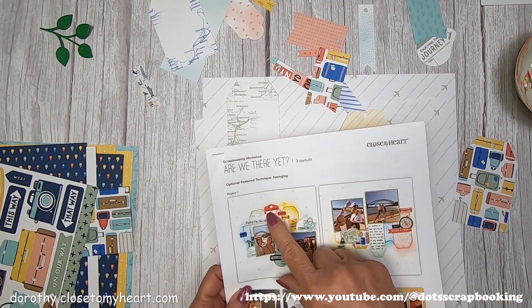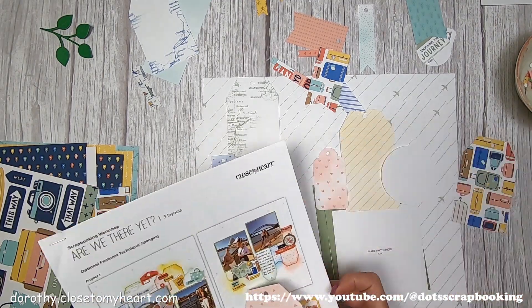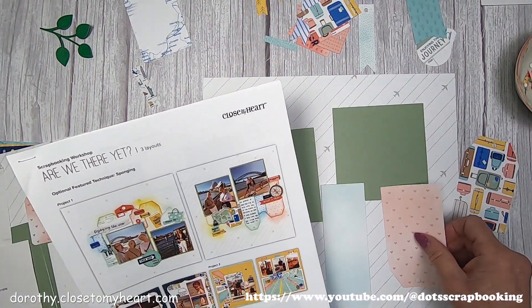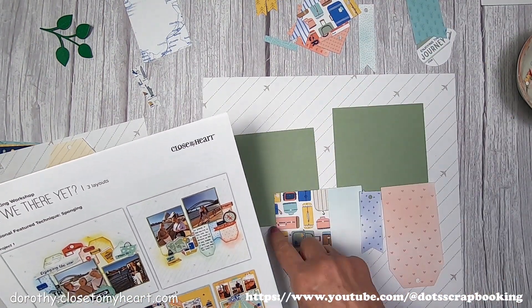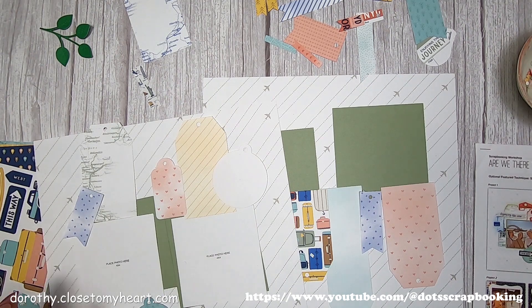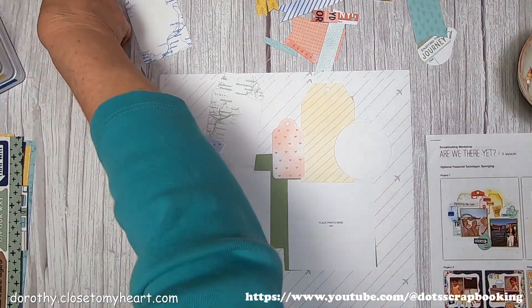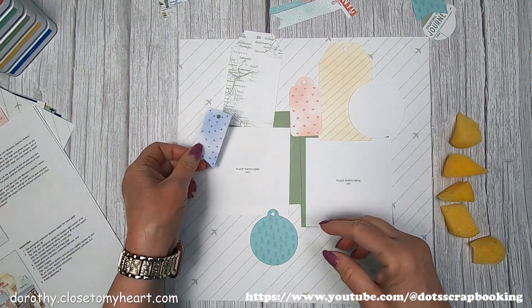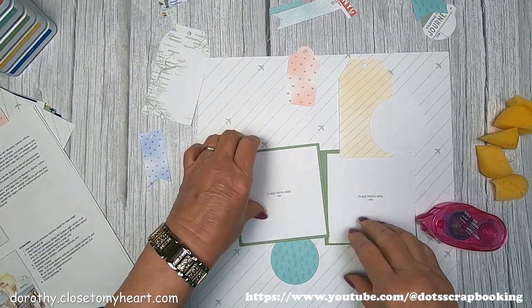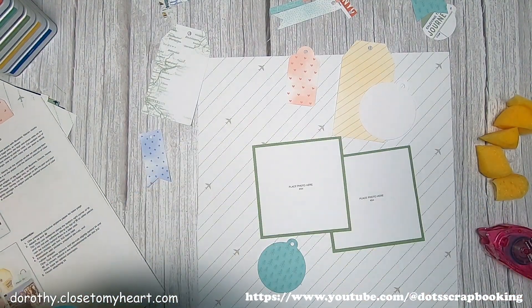Each of those little tags has a little hole punch in it that you have to pop out. Just so you know, all of those tags on the back say either project one, project two, or project three. So you could just sort them by that and make three little piles. So there's bluebird, sage, papaya, honey butter, and glacier — all of those are going to get trimmed in their coordinating color.